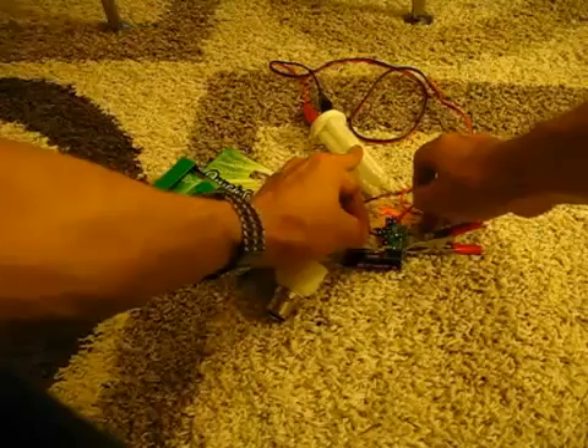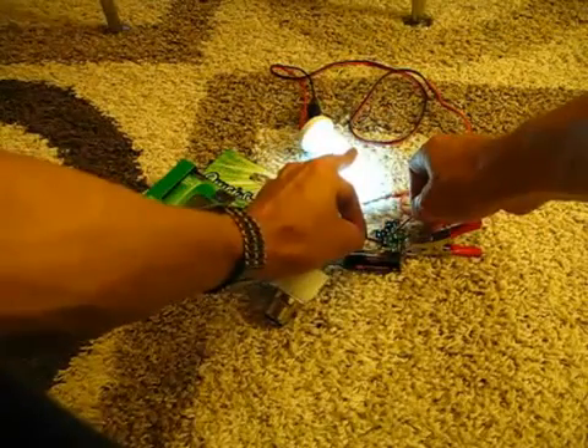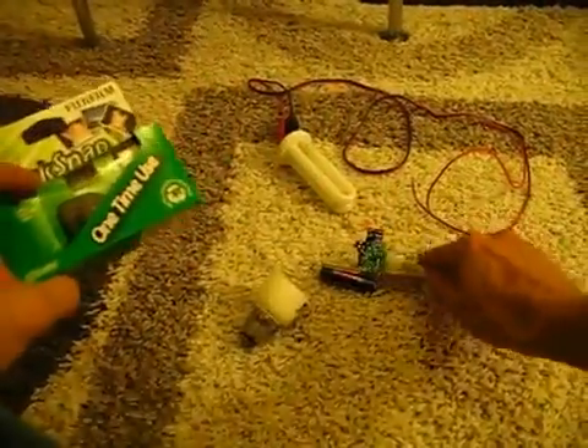Now I'll show you how to put one of these together yourself. They're very good camping lights that run for about 3 hours on a AA battery. And I'll show you how to make one with one of these.